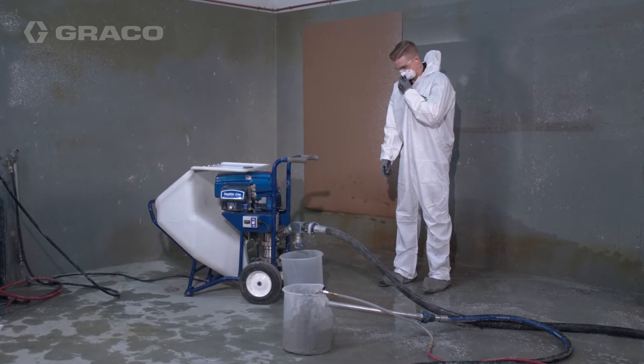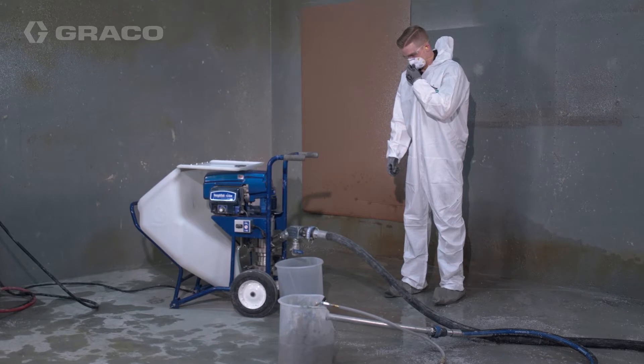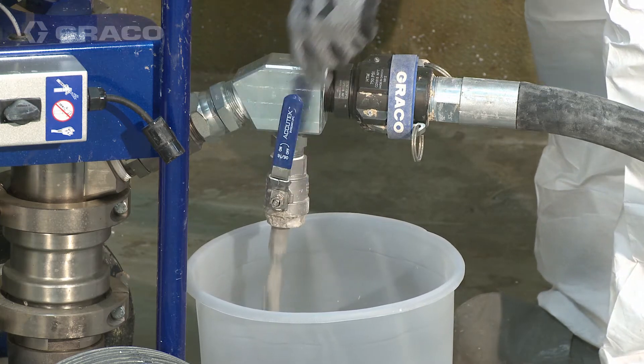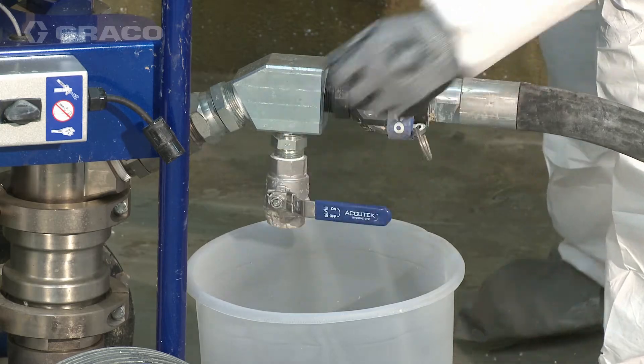If you suspect the applicator tip or hose is completely clogged, or that pressure has not been fully relieved after following the previous steps, slowly open the fluid drain purge valve at the pump outlet and drain material into a waste pail. Close after pressure is relieved.